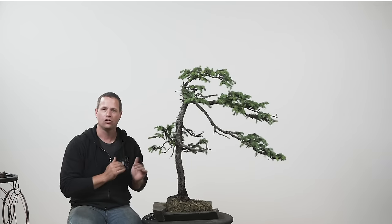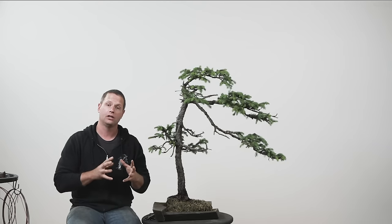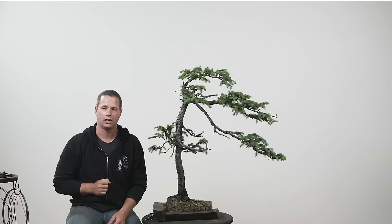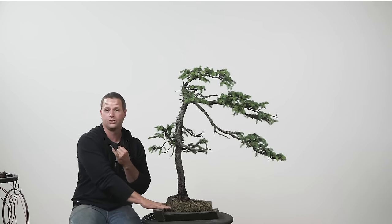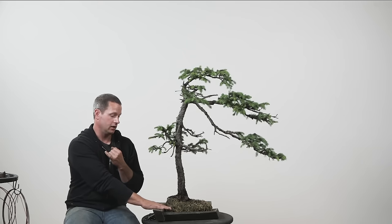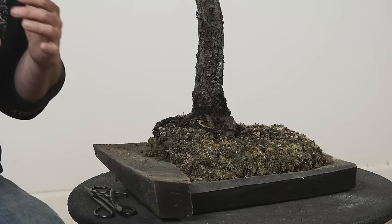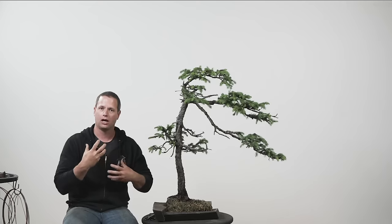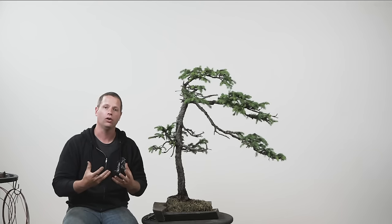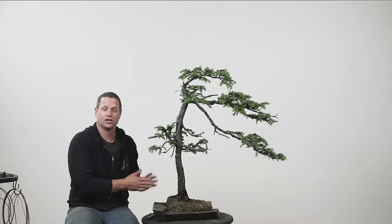We have this Engelmann spruce that we haven't been pinching. When we talk about not pinching a spruce or not managing the growth on an elongating species, there are multiple reasons we would not be managing that growth. Number one: this tree was recently potted onto this Jonathan Cross slab, and the root system on it was okay — wasn't stellar, wasn't totally terrible — so we decided not to try and maximize a ton of energy push out so it could focus on rebuilding the root system as it had just been repotted.